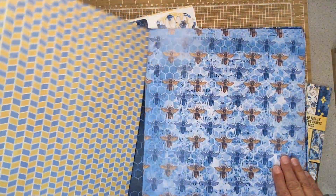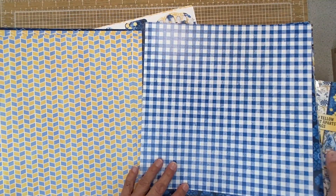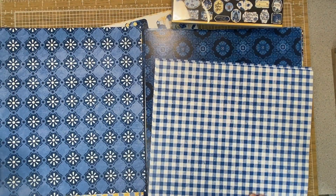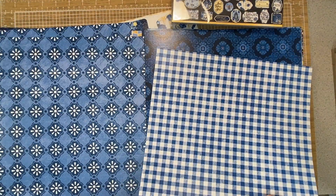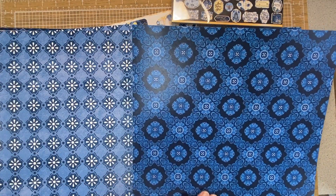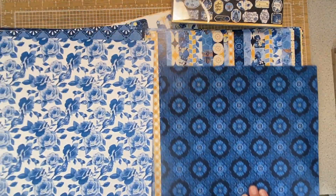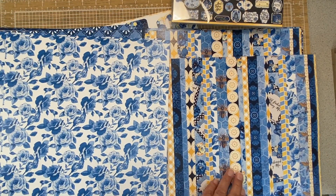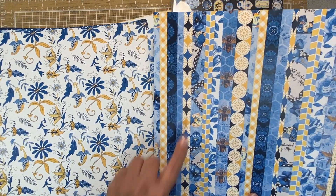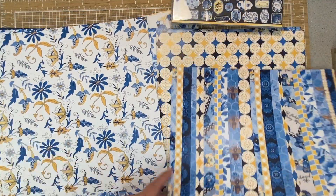I'll try to flip through them rather quickly. This is the 12x12 pack, and they also make an 8x8, and who knows, there may be a 6x6 in the future. Love the blue checked - goes really pretty with that. I've ordered some of the navy seam binding to go along with this. I've got two or three projects I want to get done. Pretty borders - you could separate these and make those into individual borders within your book.